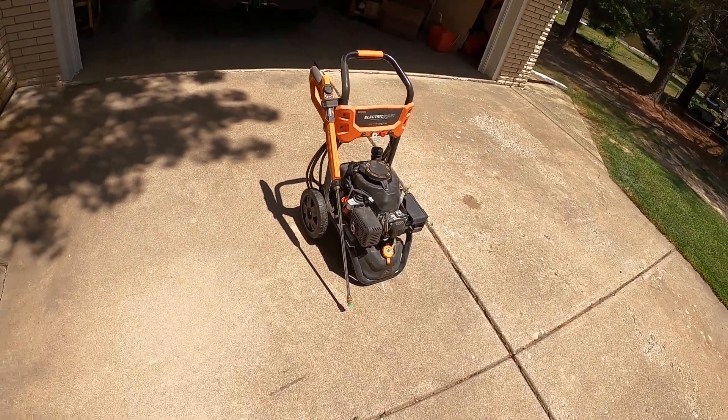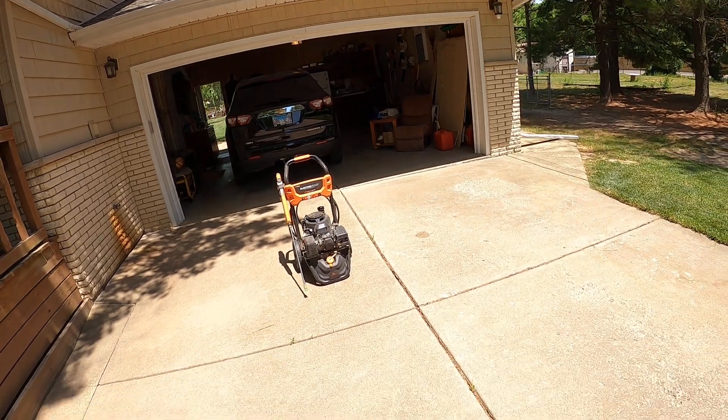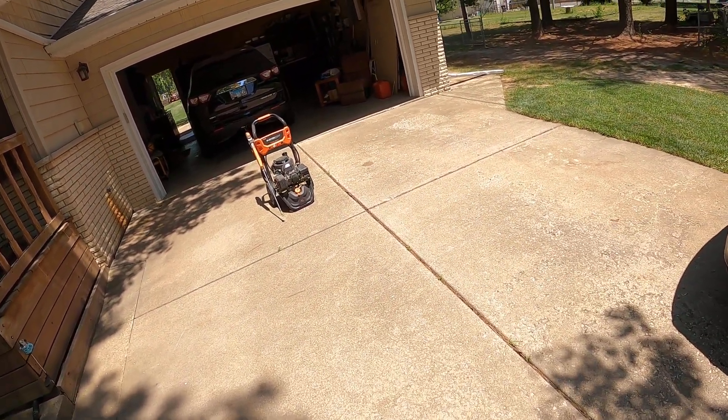Pretty much what you'd expect on this machine, but like I said, this is a really good pressure washer in my opinion. This is a very nice looking machine. So, what do you guys think?